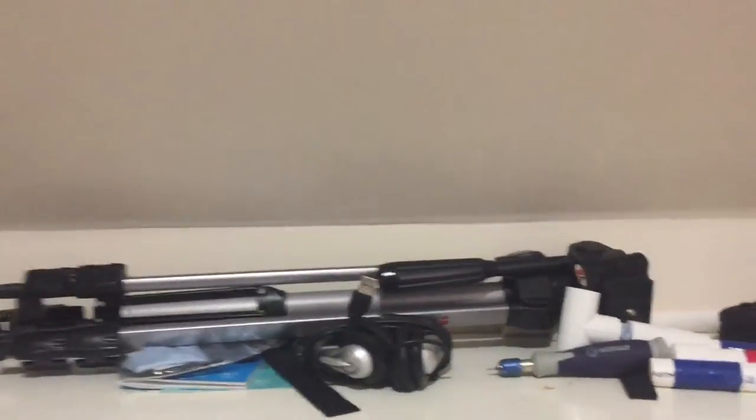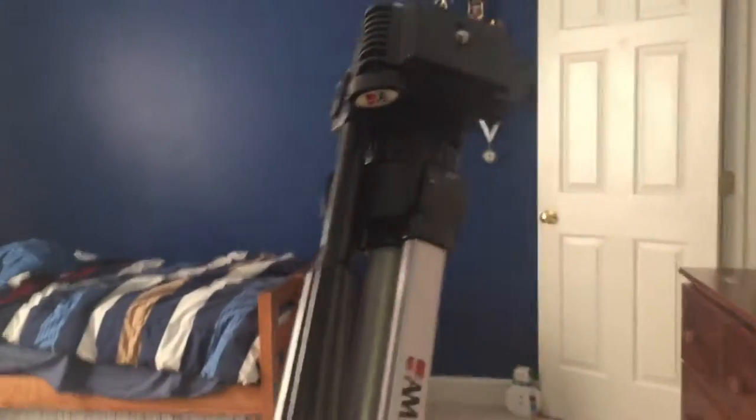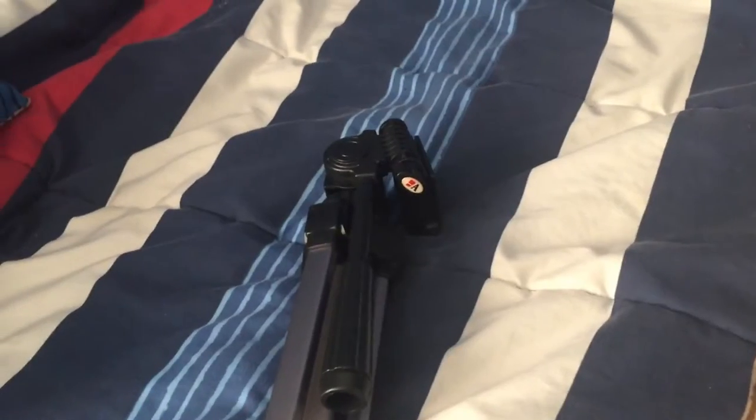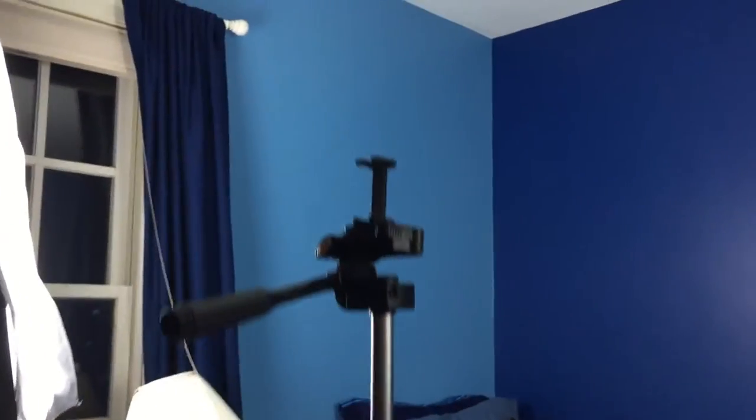The first item I use when I make a video is my tripod. I've had this for forever — it is a really good tripod. You can adjust the size of it, how big it is, all kinds of stuff like that. You can pan, tilt — it's just a great tripod all around.